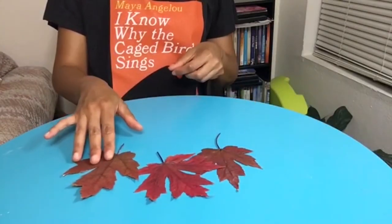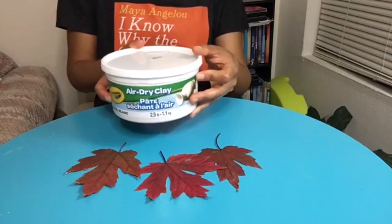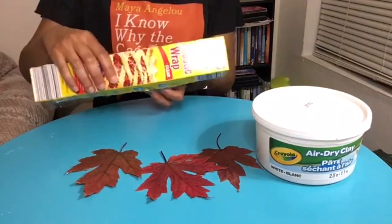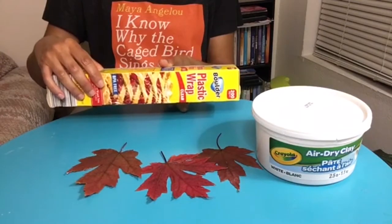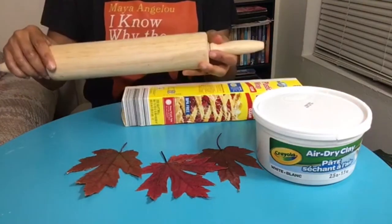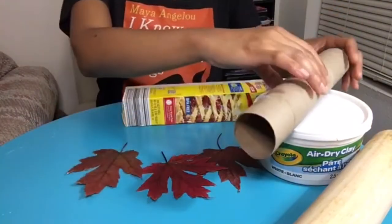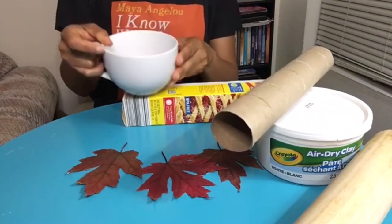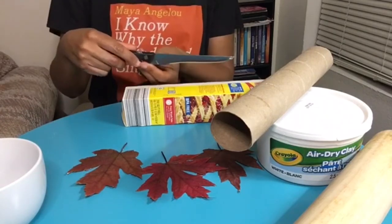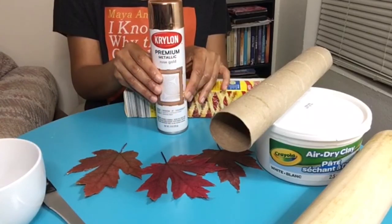To make the trinket dish you'll need at least one leaf that is big enough to create a dish — maple leaves are a good choice. You'll also need plastic wrap, a rolling pin to roll out your clay (you can substitute a cardboard tube or a cylindrical bottle), a bowl or teacup, a sharp knife or butter knife, and spray paint in a metallic color such as rose gold or copper.